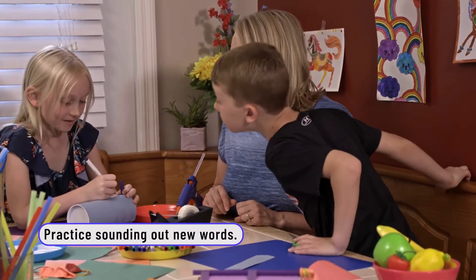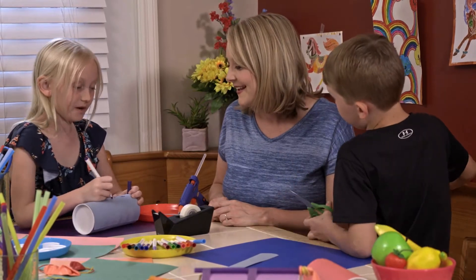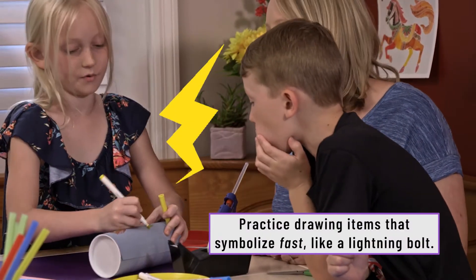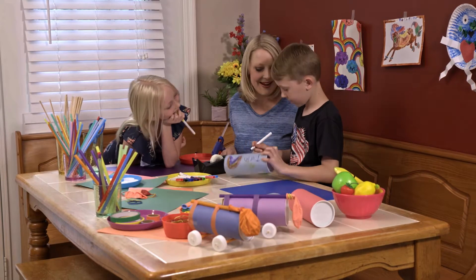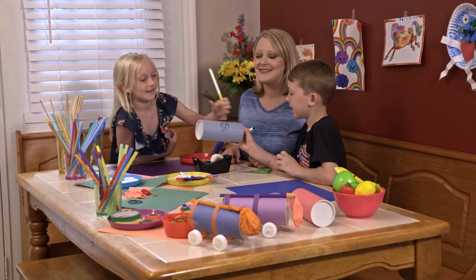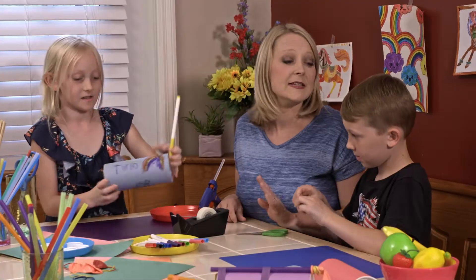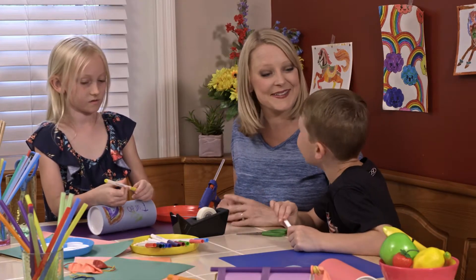Do you remember how to spell it? What's the 'er' sound? You-are. Good. Rachel drew a lightning bolt on hers — ooh, I like it! And Benjamin drew a snail named Turbo. Is the snail's name Turbo, or is the car's name Turbo? Snail is Turbo.